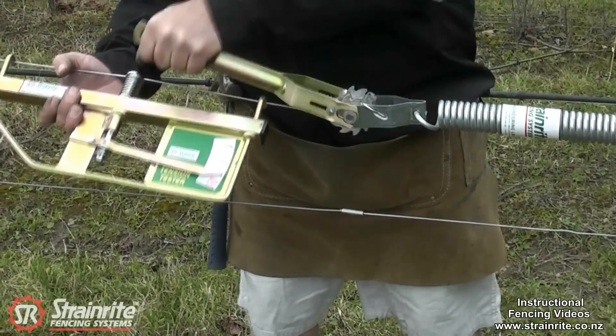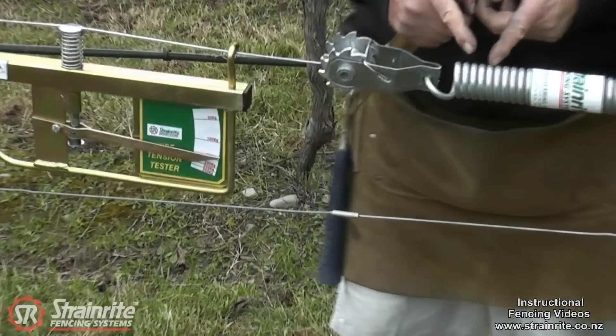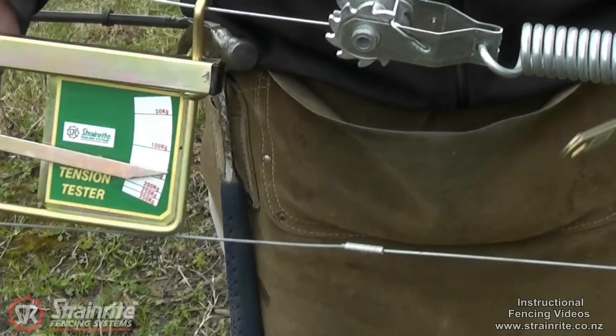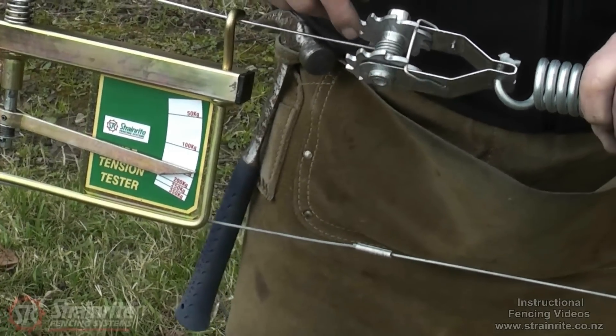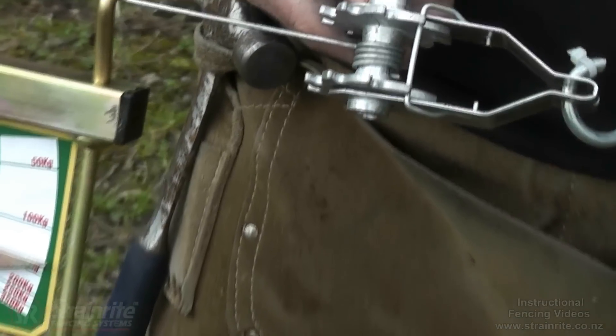Pretty close to 150 there. And you've got a gap between the springs there now as well when it's up to the correct tension. It's important when it's got the finished tension on there that you have a minimum of three full turns of wire going around the spool.